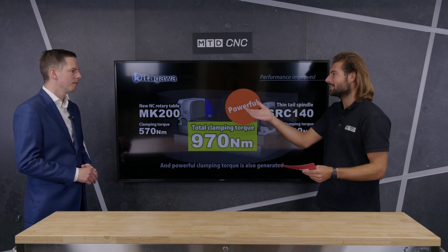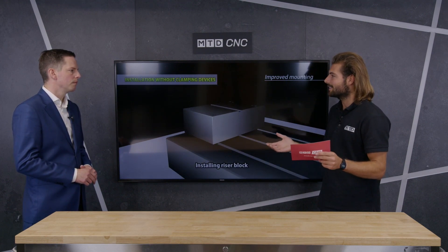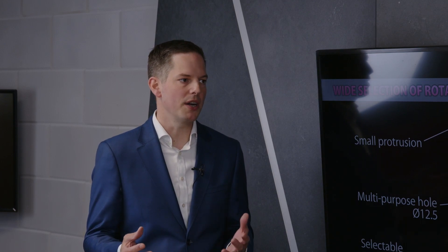Kitagawa have been doing rotary tables for 60 years, so alongside all the MK benefits, you get the standard Kitagawa quality and assurance you'd expect. The MK range comes in 200, 250, and 350mm sizes. The 350 has extremely high clamping torque at 6,000 Newton metres, making it ideal for heavy-duty cutting.